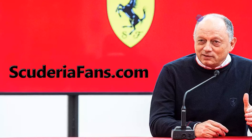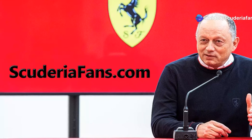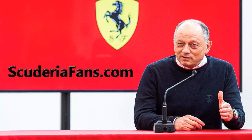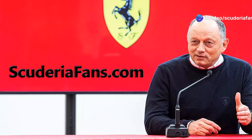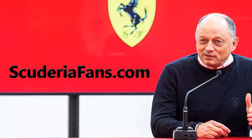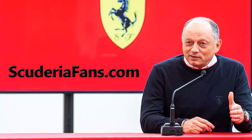Ferrari team principal Frédéric Vasseur is not a lonely island of calm amid a turbulent sea. His mindset is spreading throughout the organization, and he has brought alongside him similar personalities to help pervade this new approach. As Charles Leclerc pointed out about the new senior management team — which includes key Mercedes signings, deputy team principal Jérôme d'Ambrosio and chassis technical director Loïc Serra — decisions are being made calmly by the head, not rushed through because of the heart.